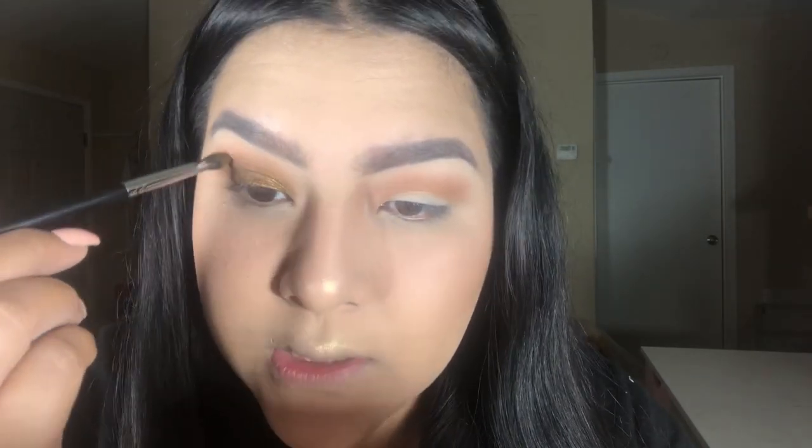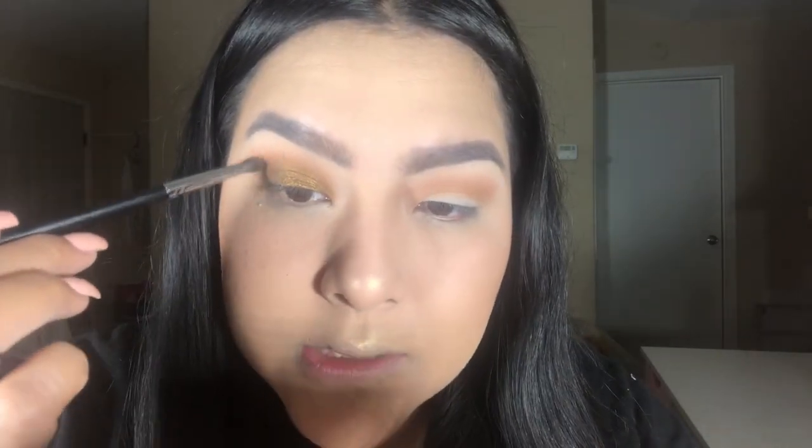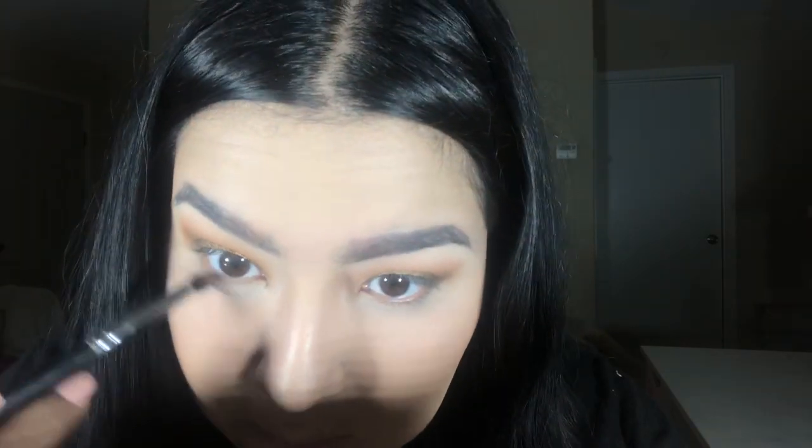I'll be taking the Morphe M507 brush, which is a tiny pencil brush. I'm going to take that second shade — the one we used to deepen the crease — on the point of the brush and blend out the edges around that bronzy lid shade. If you have hooded eyes, this little brush is so helpful. I used to think I only needed a big brush, but this one really helps if you have small hooded eyes. Then I'll take the Morphe M169 tiny pencil brush and smoke those two transition shades under my eye.